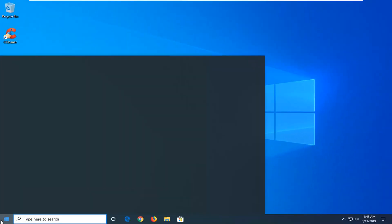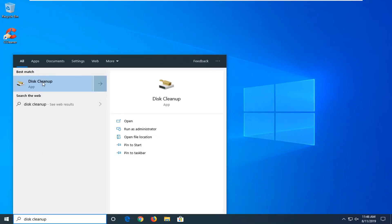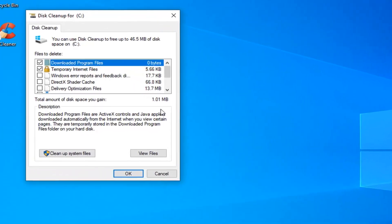Another thing I'd suggest would be to open up the Start Menu and type in Disk Cleanup. The best match should come back with Disk Cleanup — go ahead and left click on that. Once it opens, you want to select Cleanup System Files.